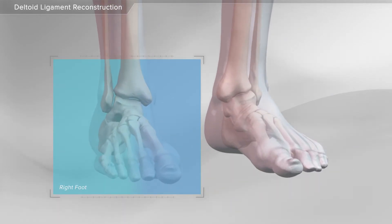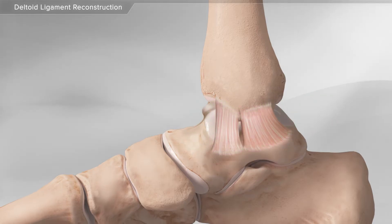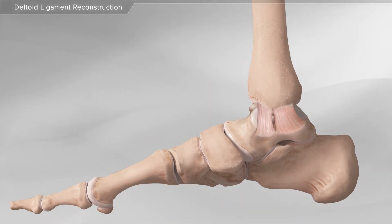In this animation, we will show the deltoid ligament reconstruction. The deltoid ligament helps stabilize the inside part of the ankle joint. If the torn ligament cannot be repaired, a donor graft may be used to reconstruct the ankle ligament.